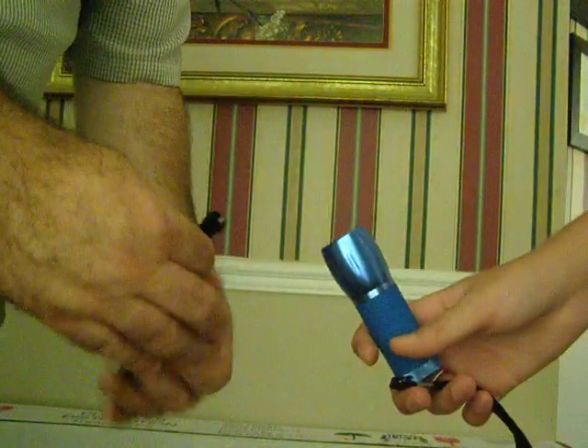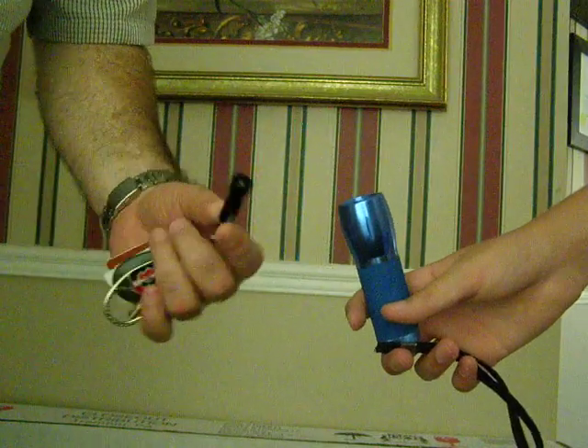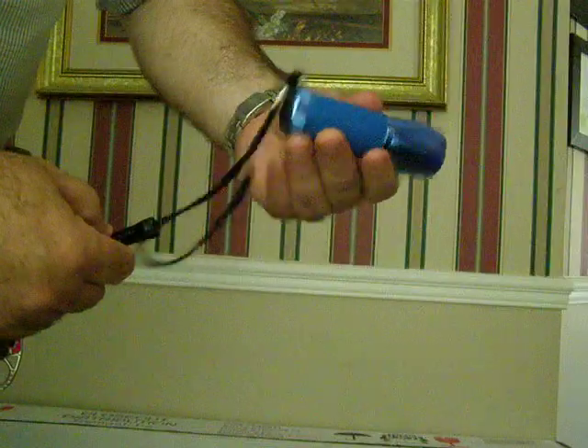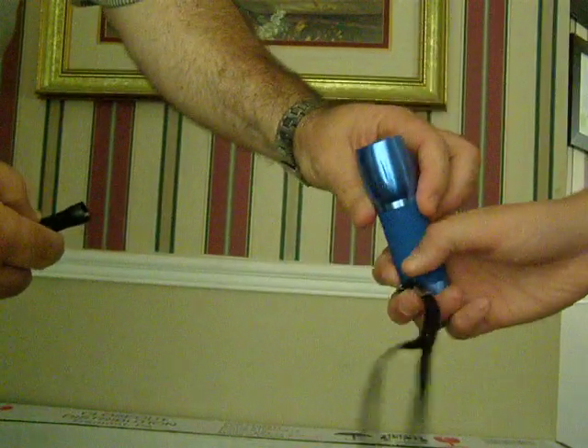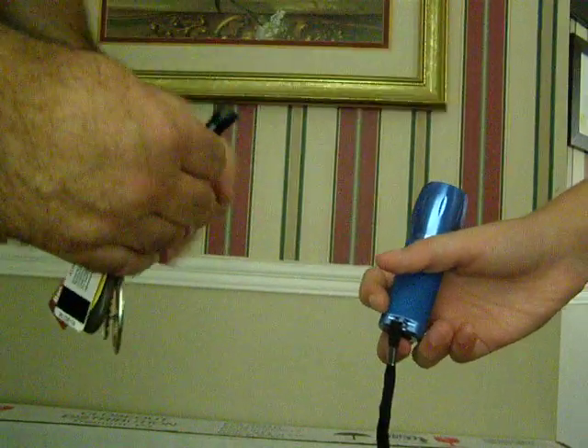Here we have two flashlights, the Milan and the Streamlight NanoLite. The Milan is a very powerful flashlight — Pedro is holding that for me. It glows in the dark, all that jazz, pretty fancy.